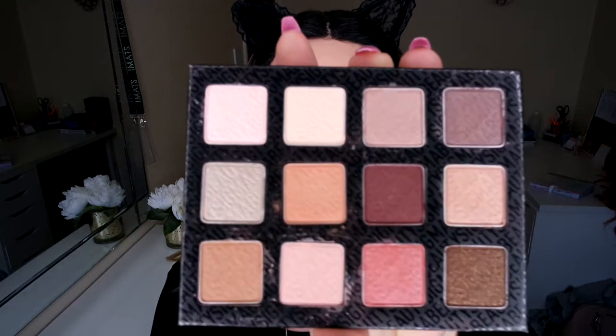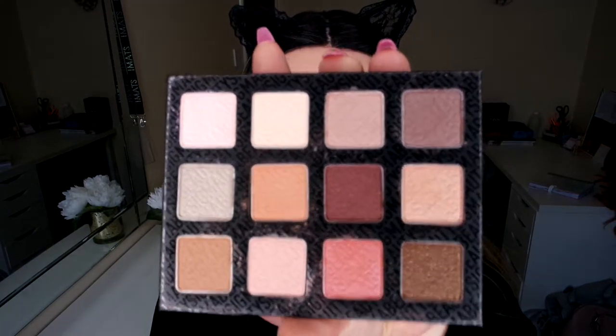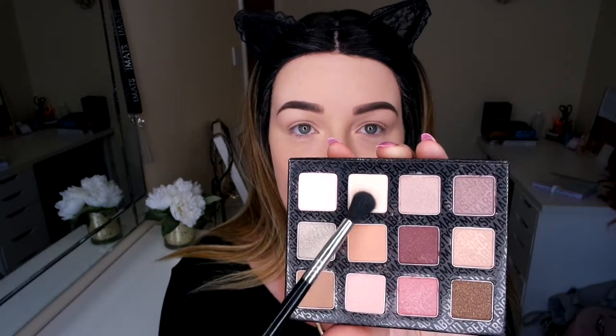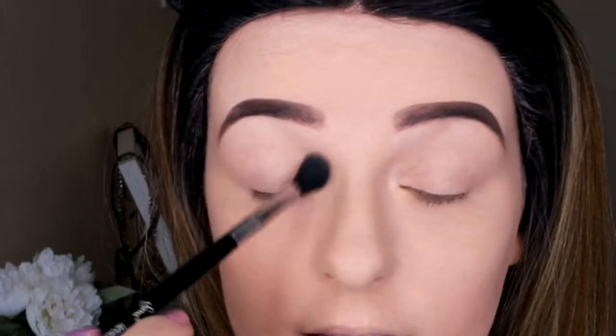Today I'm going to be using my Sigma Warm and Neutral Palette. I've dipped into this to swatch it and see what the colours are like, but I haven't actually used it on my eyes yet, so I'm really excited. I'm just going to be using the really light pink colours in this palette because I'm going to be going in with coloured eyeliner and I don't want to take too much attention away from that. First I'm going to go all over my lid with a base colour using my Sigma E40 Tapered Blender brush, just to build a base so the shadows can blend and don't stick.